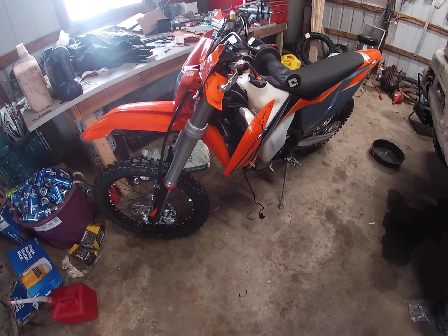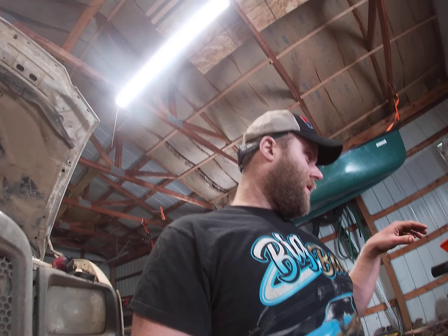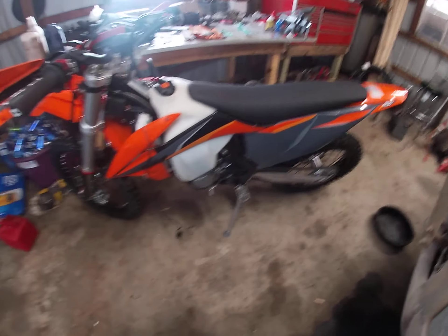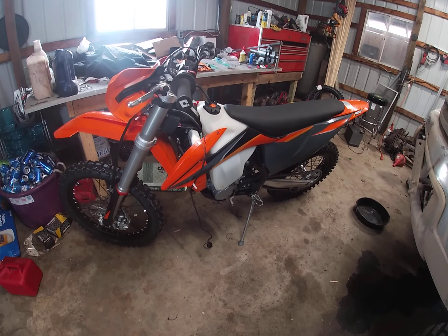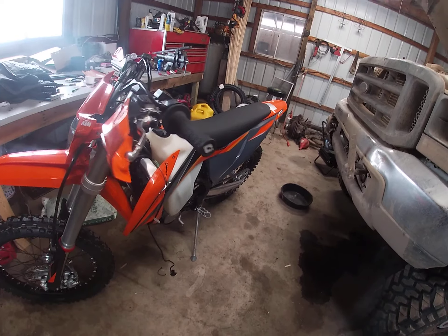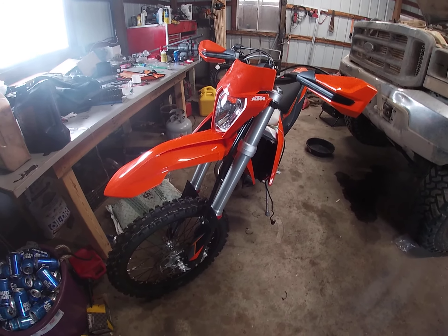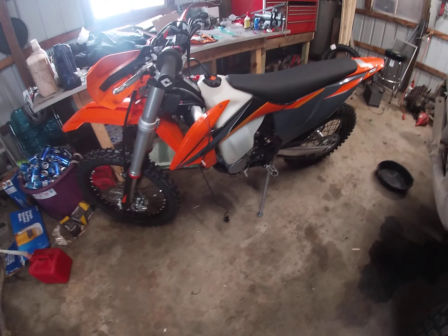Alright guys, back with another one to show you some stuff I did to it. This is my 2021 KTM 500 XCFW that I'm making street legal. For right now it's just going to be Michigan street legal — you don't need turn signals. I haven't got my harness yet, so I started putting everything back together to test it, and it all works. If you have the XCFW and want to do this, it is super easy to install.